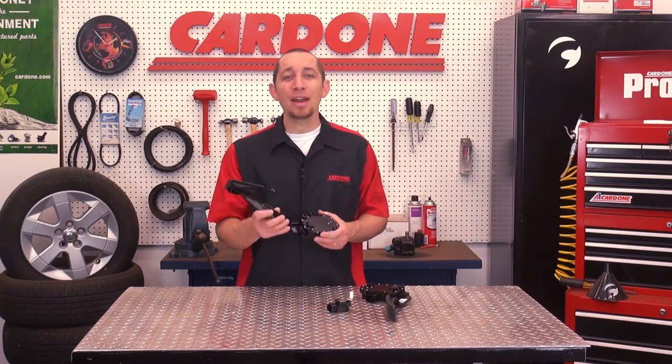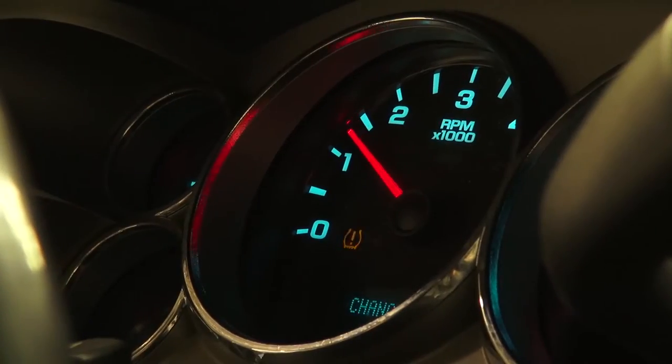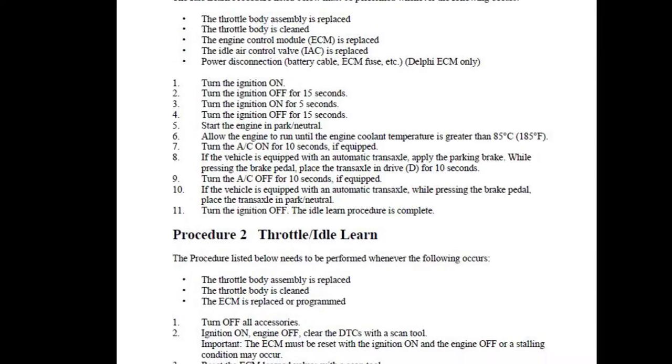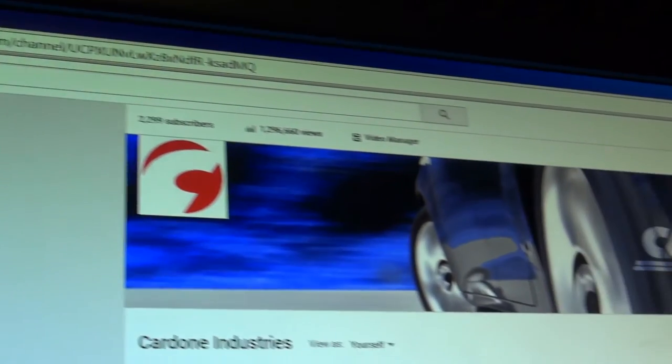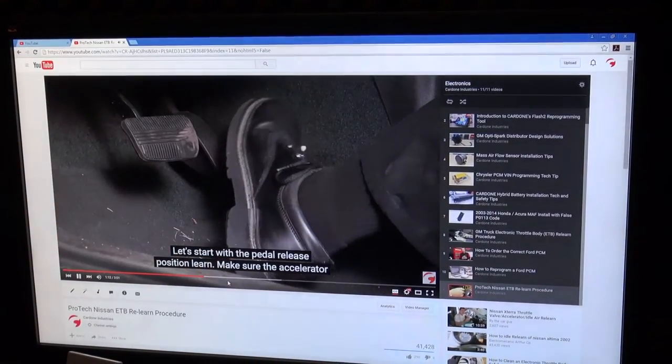As an FYI, many of these vehicles require a relearn procedure once an accelerator pedal position sensor is installed. Be sure to check your OE approved repair manual if applicable, and don't forget, you can always view our YouTube channel as we may have the instructional video that fits your application.